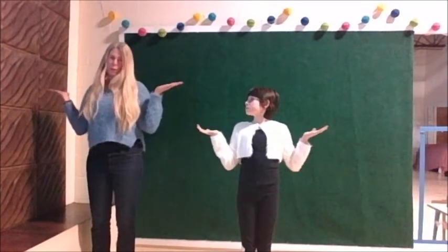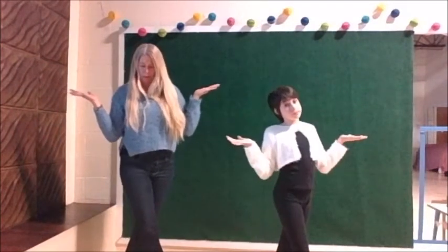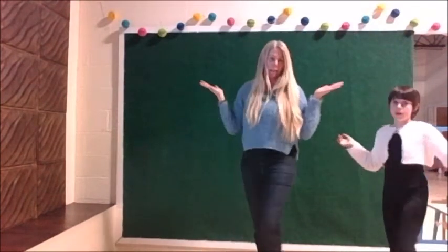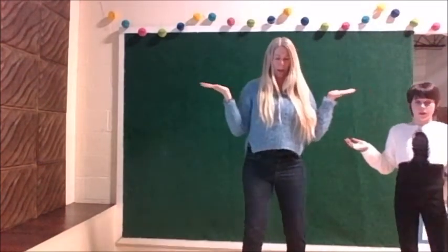Then we're going to stand normal, then we're going to go the other way across the front, and then behind the other foot, and then we're going to go the other way across the front, and then we're going to go like this.